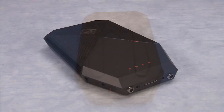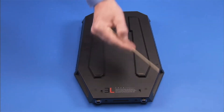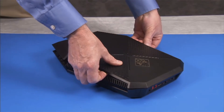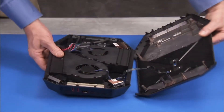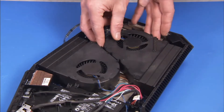To remove system memory, first remove the six bottom rubber feet, the top cover, and the larger of the two fans.